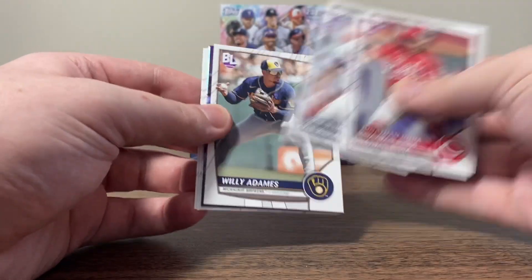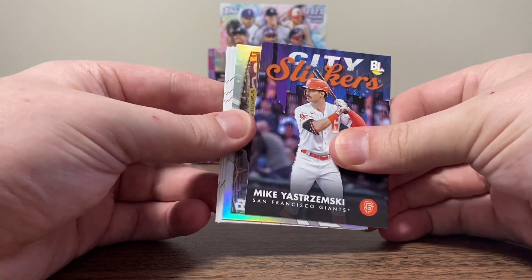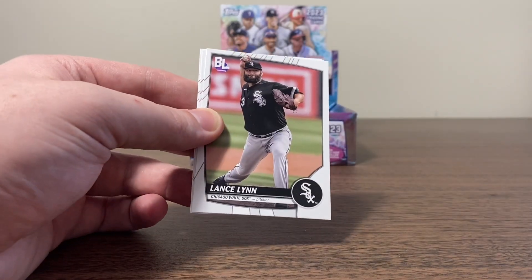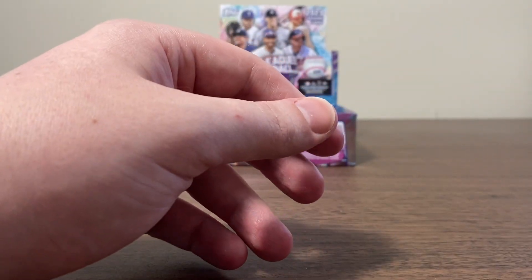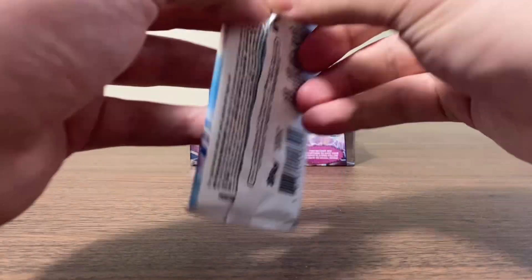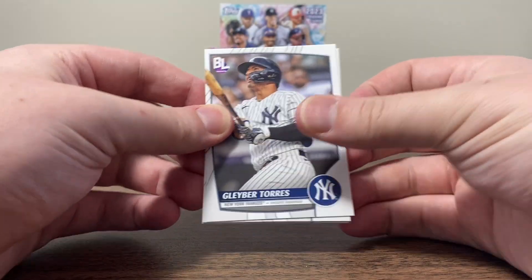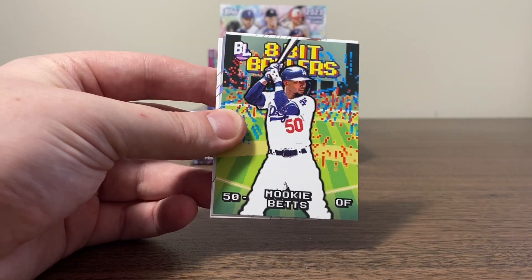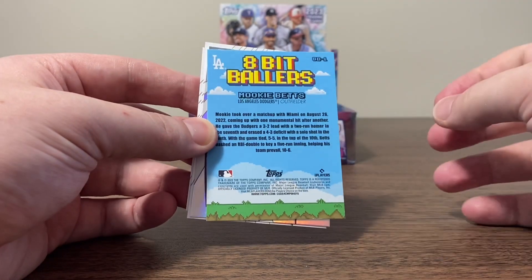Jonathan India. Kyle Wright. Willie Adames. There's another City Slickers — it's Mike Yastrzemski this time. Here's our next foil, it's going to be Joe Musgrove. Where are the rookie foils at? There's Lance Lynn. Tatis Jr. McNeil. I can't wait to see Tatis Jr. come back, man — he's just exciting to watch. He's good for the game of baseball. I don't care about the PEDs. Gleyber Torres. Kevin Gausman. Tyler Glasnow. Hey, that's a cool one — 8-Bit Ballers Mookie Betts. That's another cool insert, I like these.